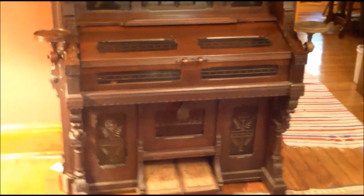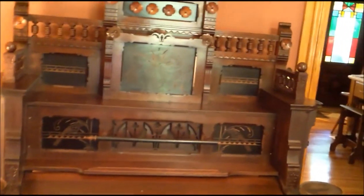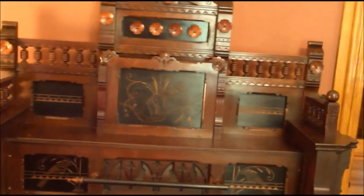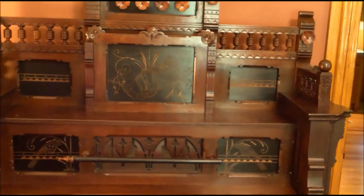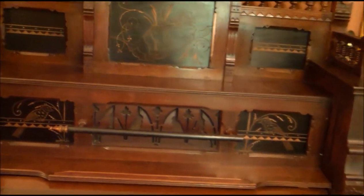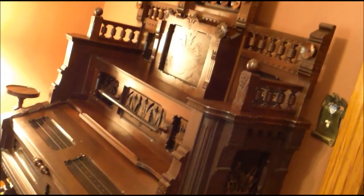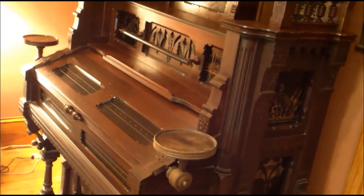This is my favorite parlor organ case. This is by Sterling, Oregon Company, Derby, Connecticut. It came out in 1881 and this example was built in 1885. I'm kind of surprised they were still building it in 1885 because it was sort of not in style by then - it had been just the thing in 1880.